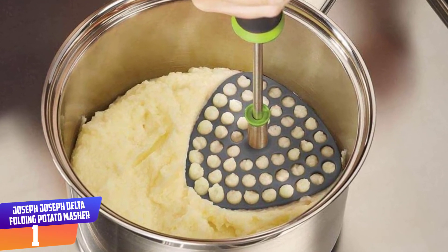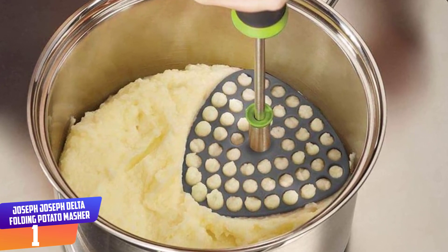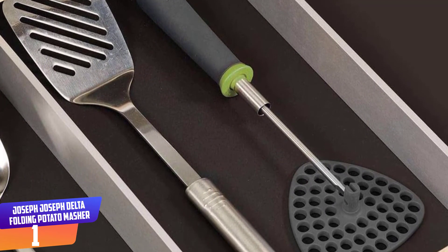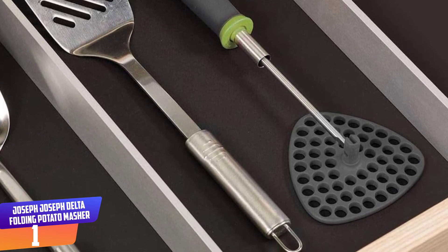In addition to being easier to store, the Delta is more efficient to use. Its curved mashing plate is designed to fit better into the edges of a pan or bowl, which means more potato is squashed with each plunge of the masher. Suitable for non-stick cookware and dishwasher safe.